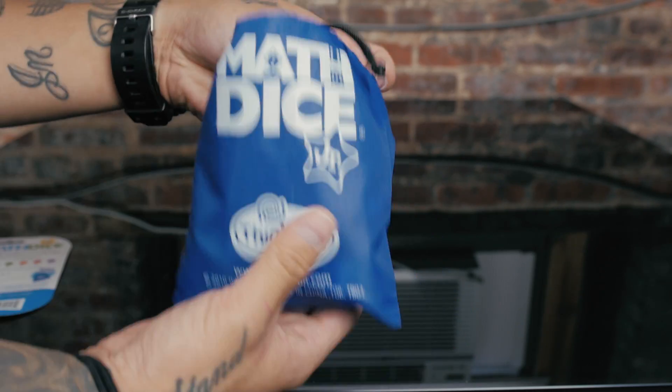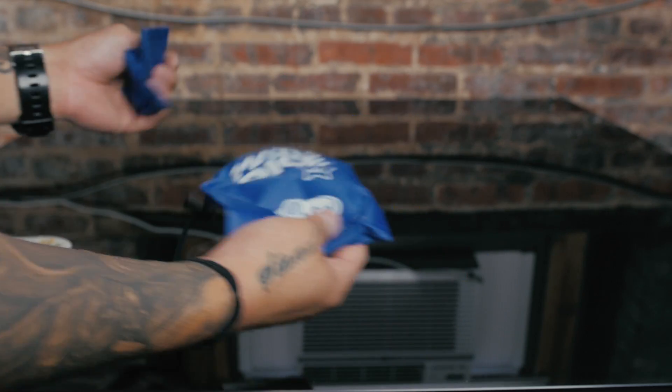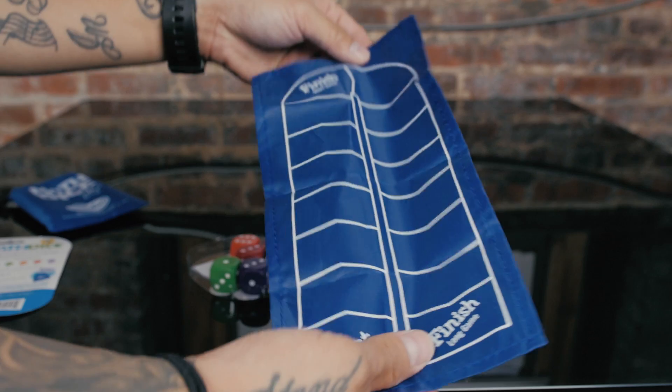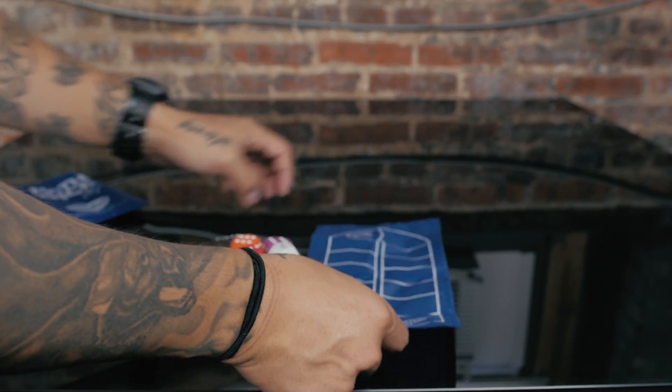Once you open it up you'll see a couple things. It comes with a nice bag and this is the actual game mat that you see right here. It has the start-to-finish short game and start-to-finish long game, and I'll explain that in just a second.